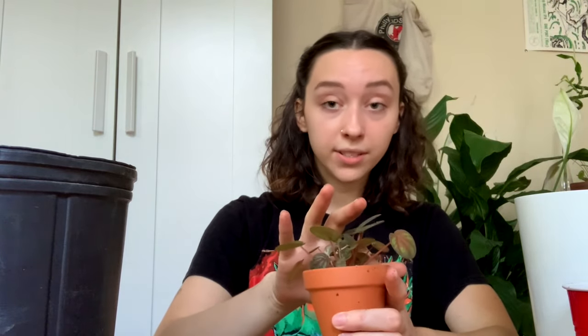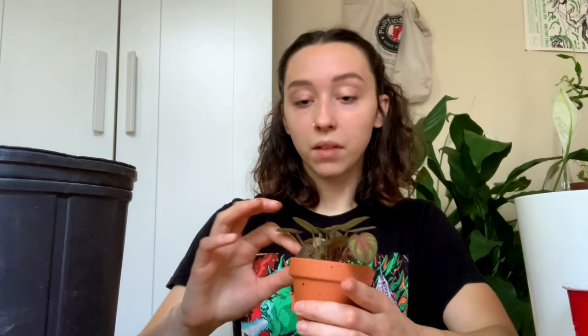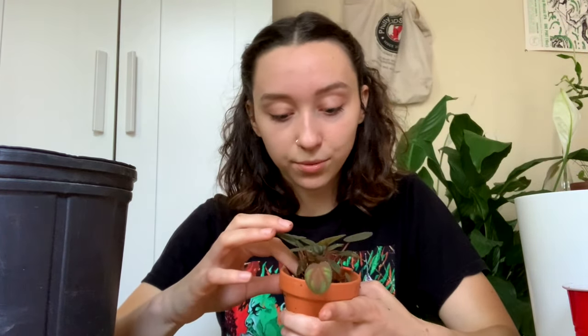These videos are really fun to make — I genuinely enjoy doing them. Obviously it does take time and I want them to do well, and I don't think there's anything bad about that.